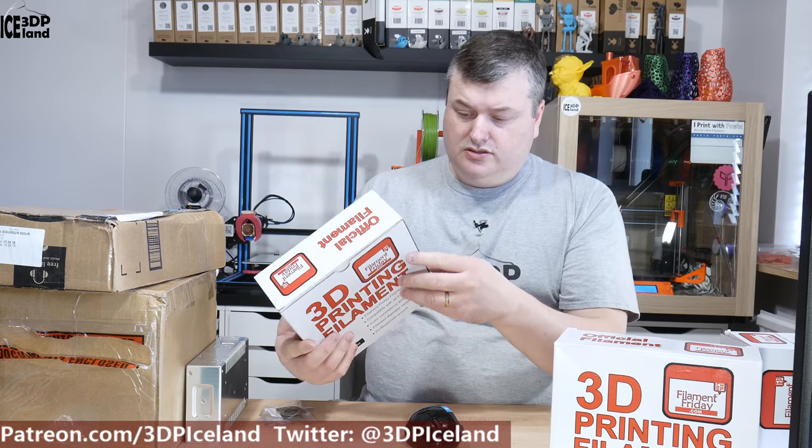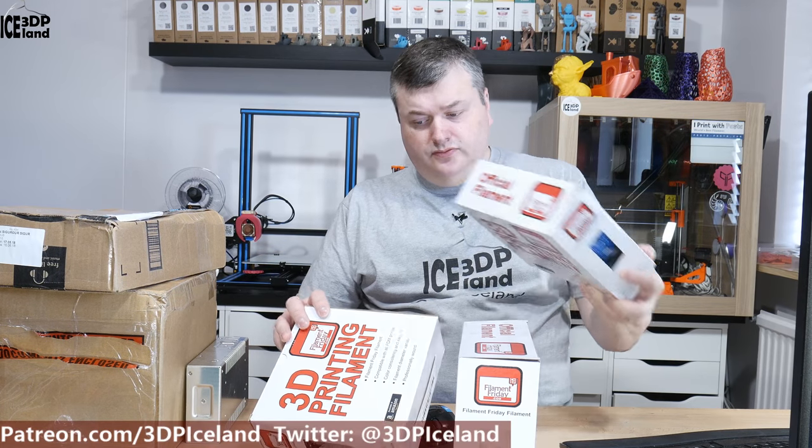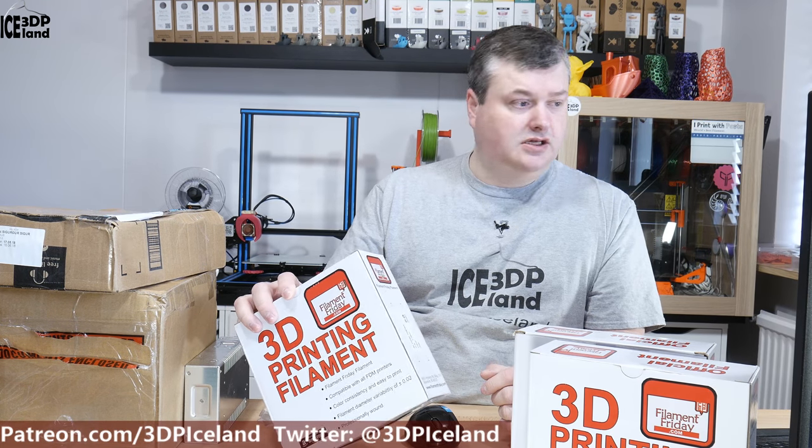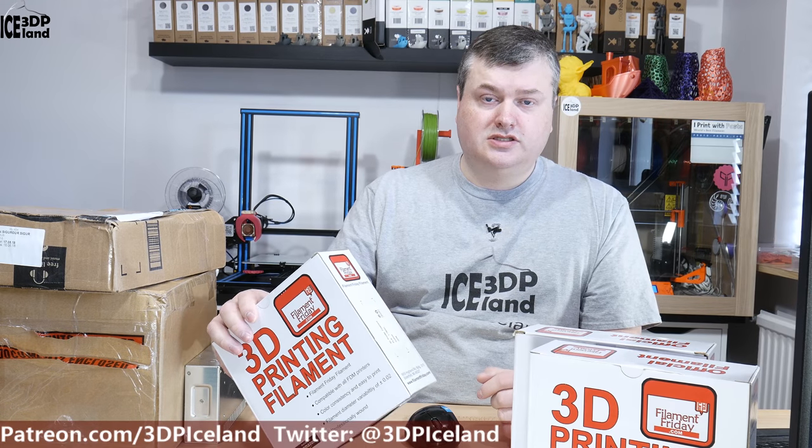It's a PLA filament. The colors I got are grey, white, and blue. I'm gonna do a review of this filament — hopefully this will turn out to be a good filament. If you don't know Filament Friday, it's Jack Hellebuck's channel. He has an episode called Filament Friday and does a lot of projects, and he decided to offer a filament series. So I want to try that out.